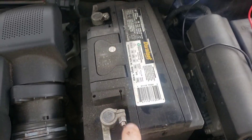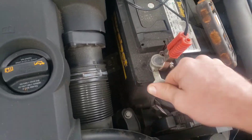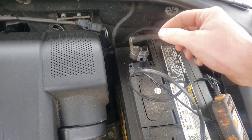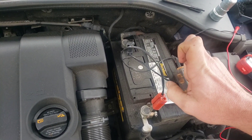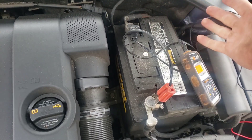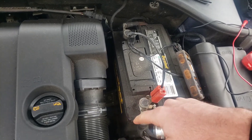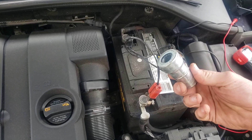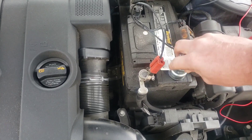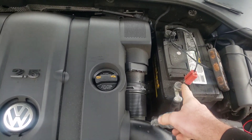Next, grab your connection and try to rock it back and forth — if it spins, the connection is just not tight. A not-quite-right fix is to take a wood screw and screw it between the connection and the post to tighten it up. If you see a bunch of green-blue corrosion, you can pour Diet Coke over it to clean it, then use a battery terminal cleaner. It's a 10mm bolt — take the connection off, and there's a little wire cleaner inside to clean the inside of the connection.